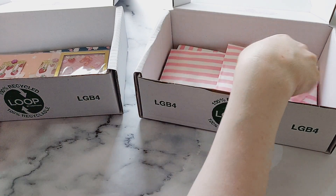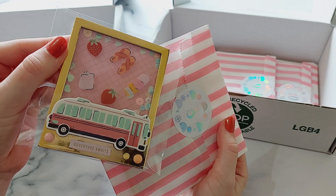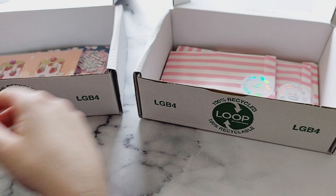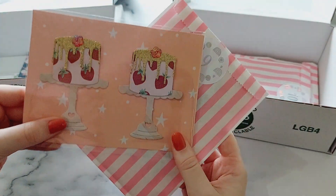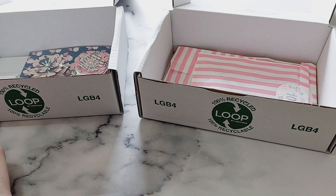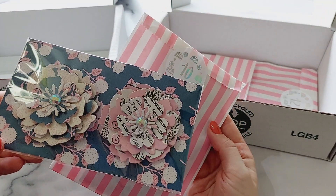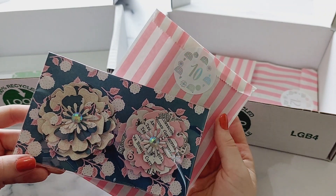Number eight is a polaroid shaker frame. Number nine are these little cake embellishments — I love how these turned out with the strawberry cake, love those. Then number ten, I did some of these chunky flowers; I'm loving this die at the moment, from AliExpress.